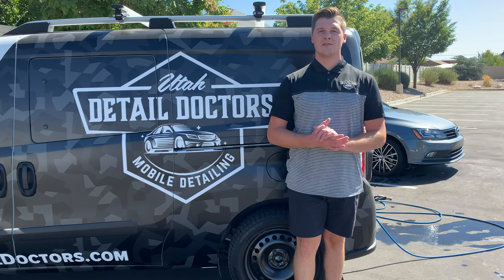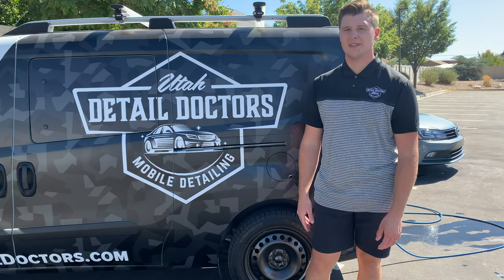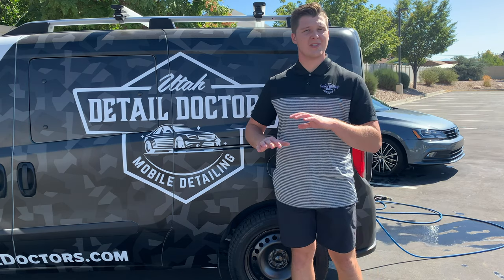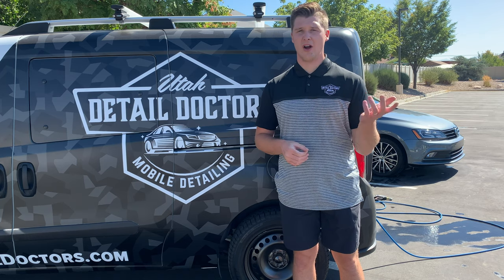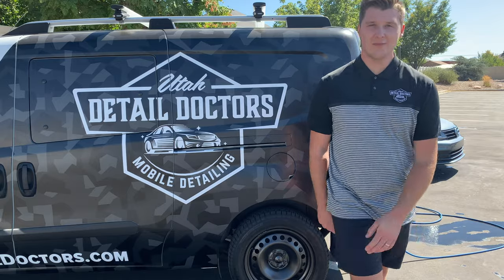Everything coming out of that tank is pure deionized water, which is a huge deal for me being in Utah where it's sometimes 100 degrees — there's no other way to wash a car without getting water spots. This system works great for us. It's complicated to set up the way you want it, but give it a try. Leave a comment below, give us a like and subscribe — thank you.